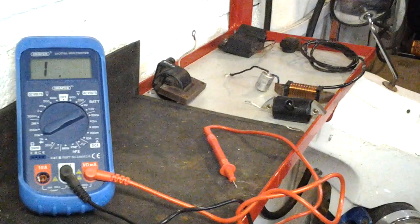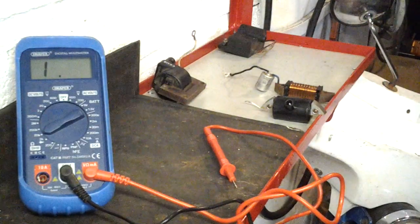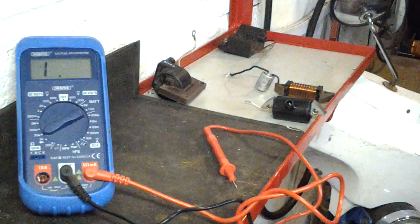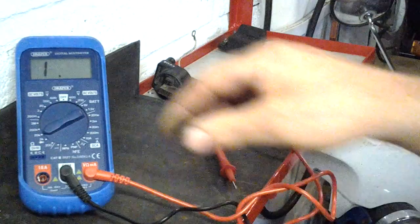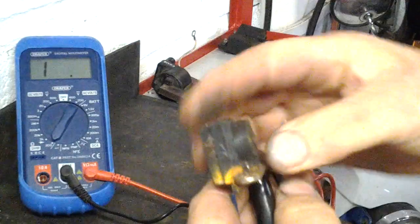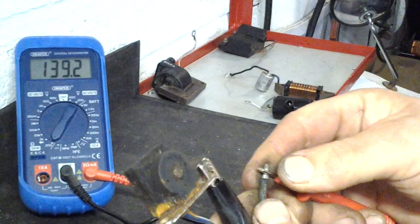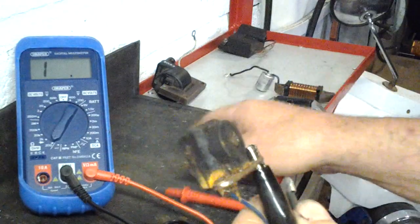I haven't got a pulser coil off an A35 or A55 to hand — this is one off a GY6 engine, but it operates in exactly the same way. To test it, ground connection on one terminal, set to a low scale, and single wire connection gives 139.2 ohms. It came off a running engine so it works, though it's a bit dirty — could be put back into service.